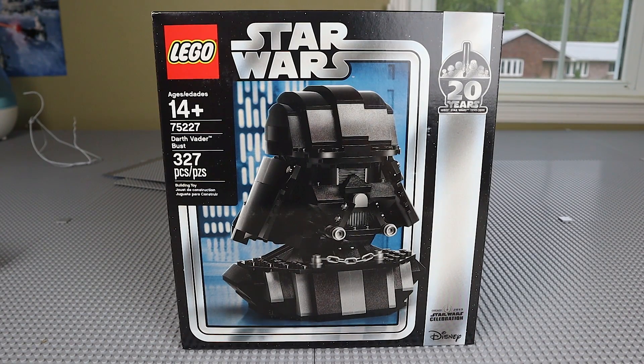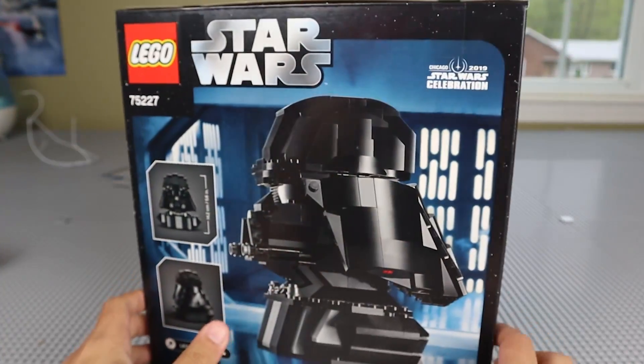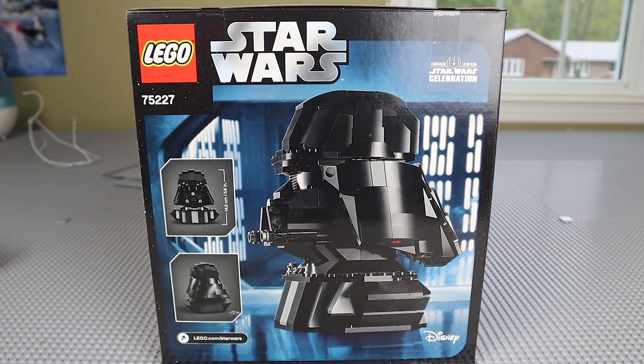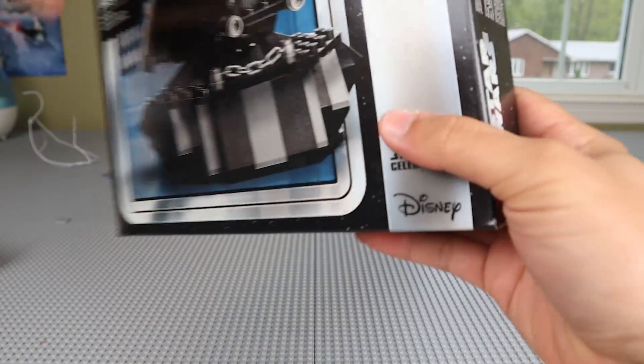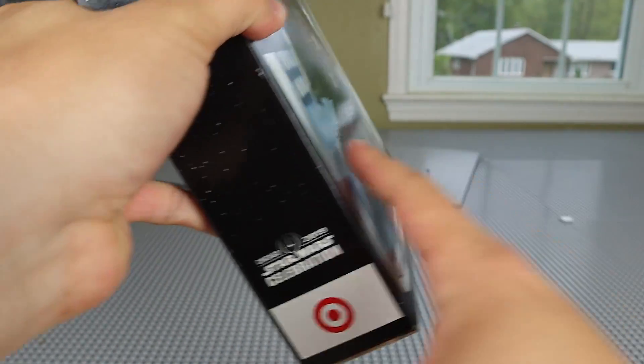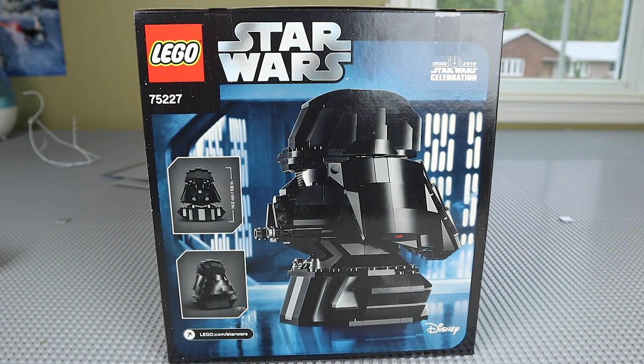The set comes with 327 pieces. On the front of the box we have the 20 Years of LEGO Star Wars logo, staying very consistent with the rest of the 20th anniversary sets, and of course the Vader Bust itself. On the back there's a Star Wars Celebration logo in the top right. The box art didn't vary — whether you got this at Star Wars Celebration or Target, there was no noticeable difference between the two versions. They're both exactly the same carbon copies of one another.